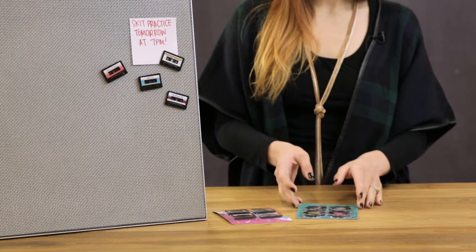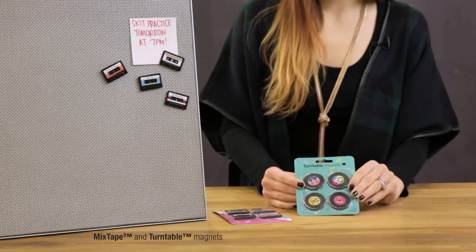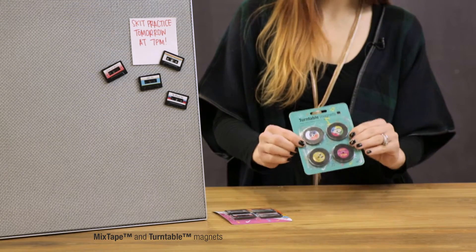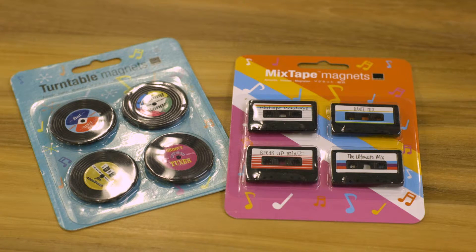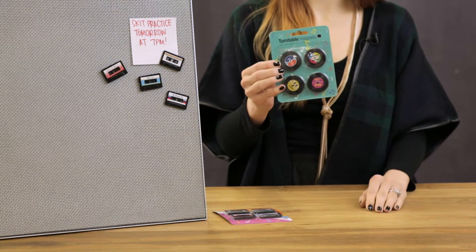Hi, I'm Molly Heiss and I'm a graphic designer at Design Ideas. Today I've got some really cool turntable magnets and mixtape magnets. These are made out of injection molded plastic and they've got really fun, exciting backer cards too. They've got a really fun retro throwback look — the mixtapes from your 80s and then kind of a 60s throwback on these retro records here.